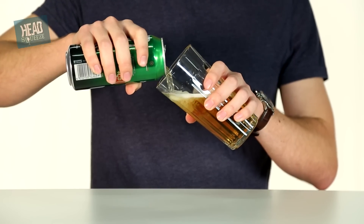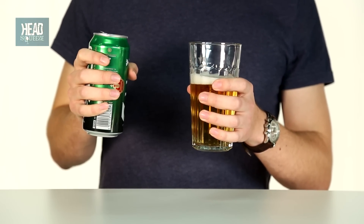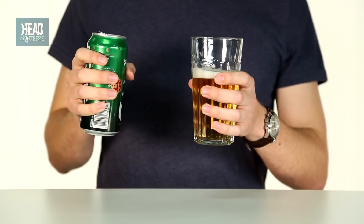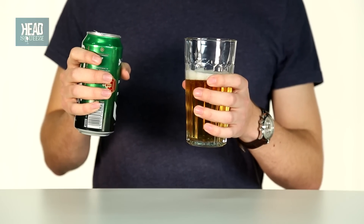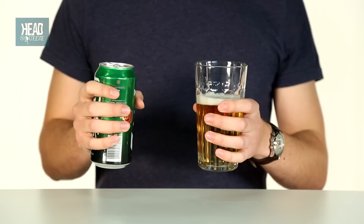Step three: straightening up. When your beer reaches the lip of the glass, gently halt pouring and start to straighten. Now a nice headless pour has been achieved, we can get ready to intentionally produce that glorious foam.